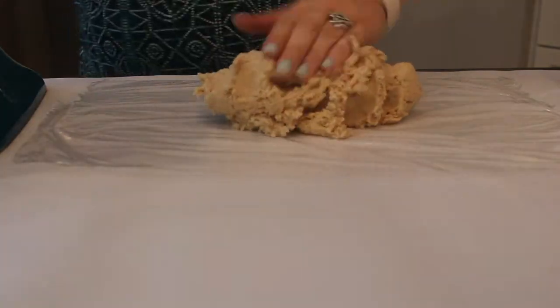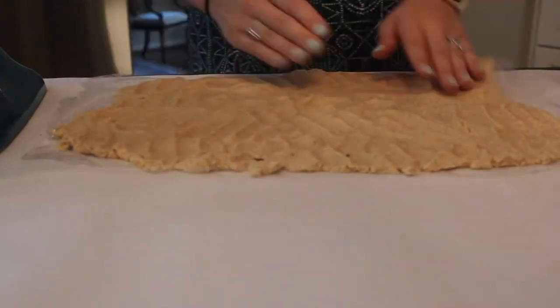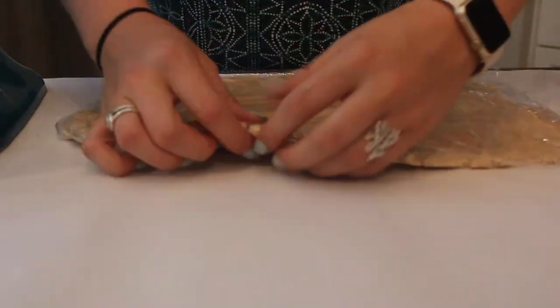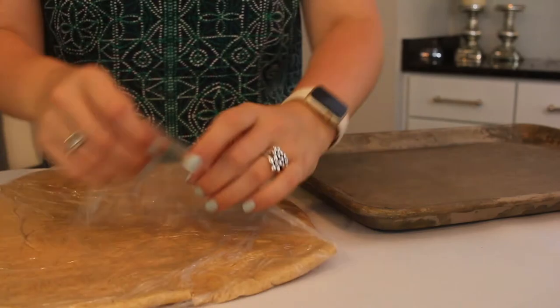I'm putting the dough all together and flattening it out so that cutting circles later is a little bit easier. Once that's all together, I'm going to pop it into the fridge for at least 15 minutes — or you can let it sit overnight.